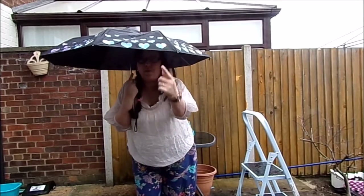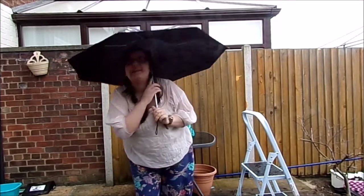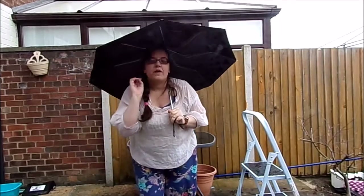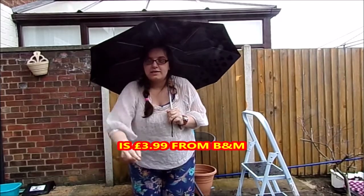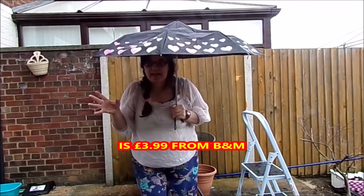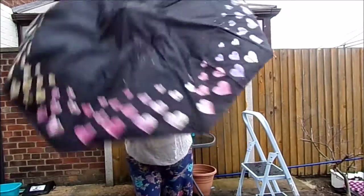I absolutely got soaked as well because the water splashed to the back of me. It does change from white to all these colors and it is just amazing. This was about $3.99 — yeah, $3.99 — and I got this from B&M, so this is a must buy.